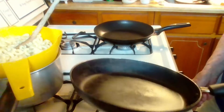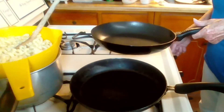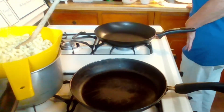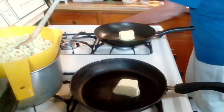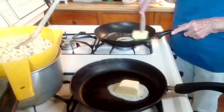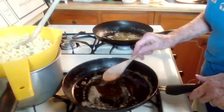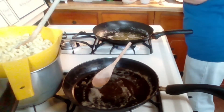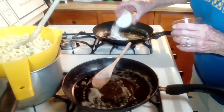First thing I do is add 4 tablespoons of butter to each skillet and let it melt. So the butter is melted and I'm gonna add to each skillet 4 tablespoons of flour.